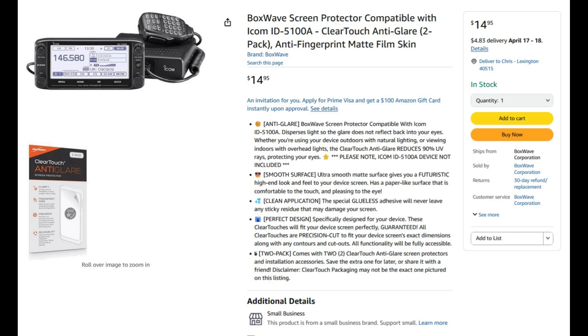For the 5100, these screen protectors are about $15. Again, these are just examples - there are multiple companies that make these, so you can find them very easily, not only on Amazon but from other companies. A lot of ham radio shops also sell some of these. There are other radios covered too - you'll just have to search for your particular radio to see if there's one available. There are different kinds of films and gel films we'll talk about here in a moment.